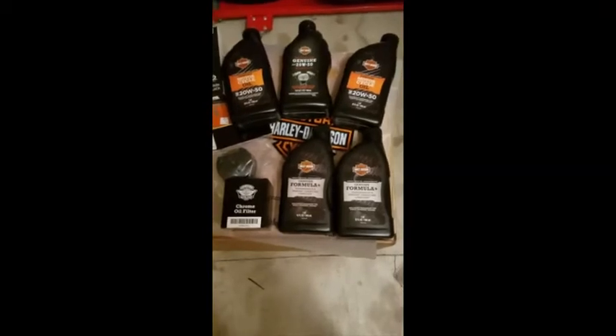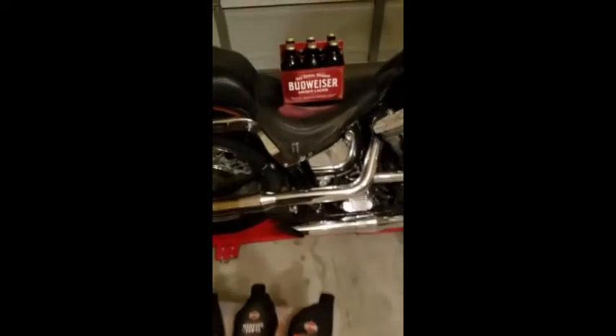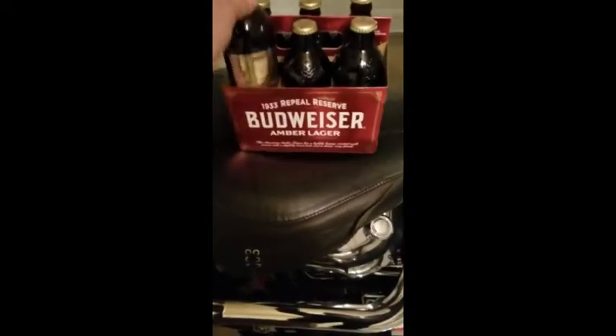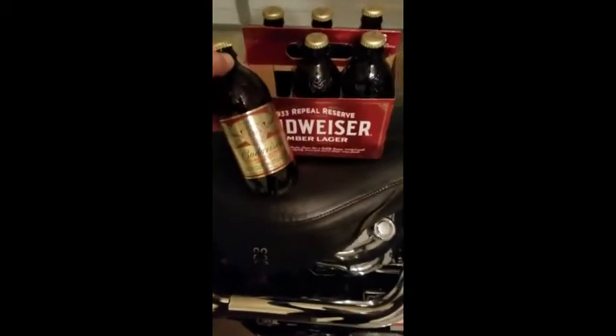One of the most important tools you'll need to get this job done is your favorite beer. I've selected Budweiser's 1933 Repeal Reserve — nice classic old bottle, great Budweiser taste, Amber.